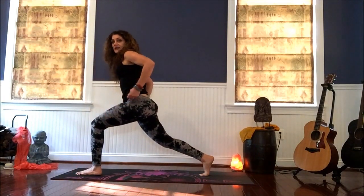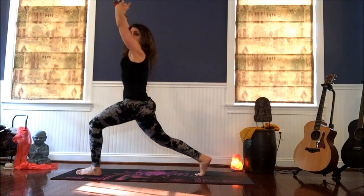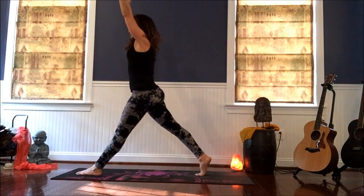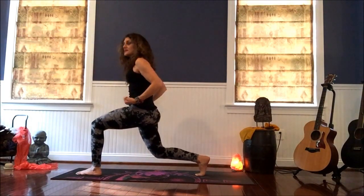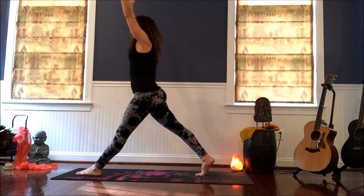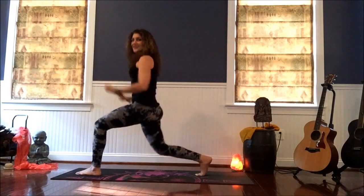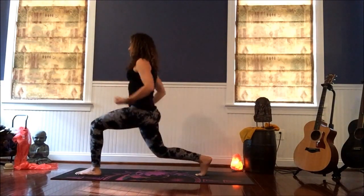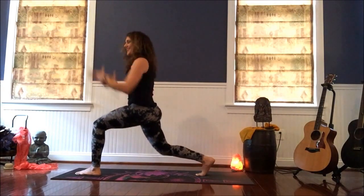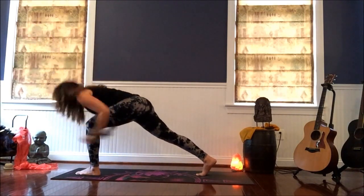As you exhale, bend the back knee in and extend up. Fists of fire. Exhale, inhale, extend. Exhale, squeeze. Hug and lift up from the pelvic floor, up through the middle of the body, all the way up the spine. Exhale, fire it up. I don't know about you, but I'm getting warm already. One more — reach it out and let it go with the lion's breath.